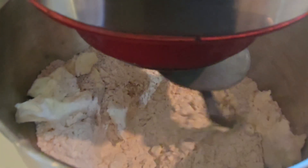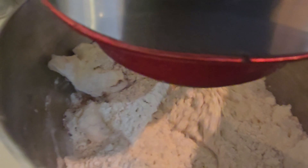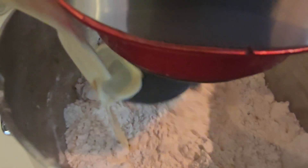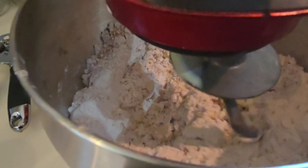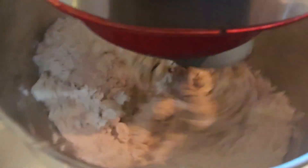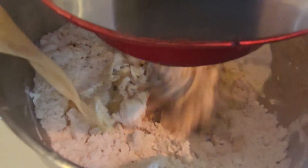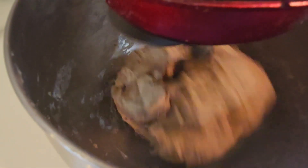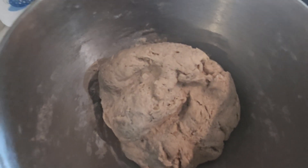If you want the soft donut-type matai, go ahead and add about half a tablespoon of baking powder to your flour before adding your milk and mix everything together. I'm not doing that here, so I'm not adding baking powder — it won't rise. However, because you add butter and custard powder, the matai won't be super hard. It'll be crunchy outside but still soft on the inside.